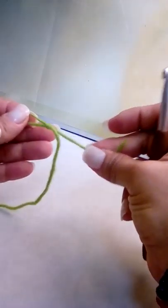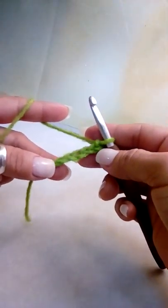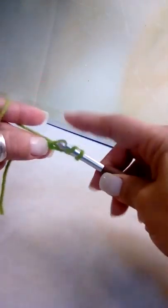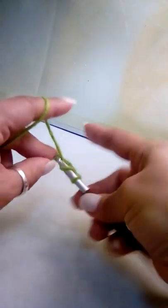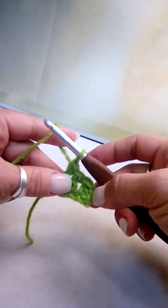Start with your slip knot — you can make it however you like, it's totally crocheter's choice. Go to your third chain from your hook — one, two, three — and make a double crochet, then a double crochet in each of the next two chains after that. This is your first block: a chain three which counts as a double crochet, followed by three double crochets.